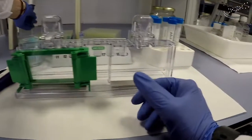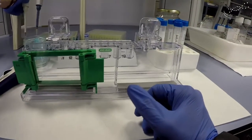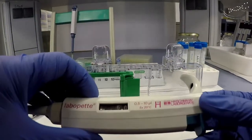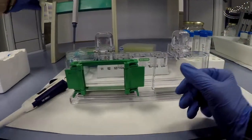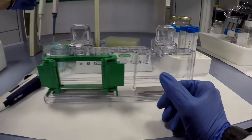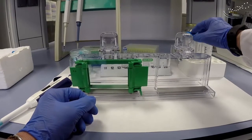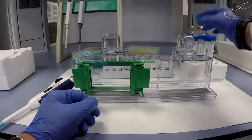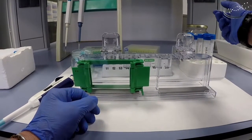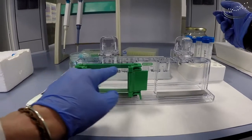To get everything prepared, we have one pipette set at 1 milliliter, another pipette set at 60 microliters, which is the amount of APS we have to add, and another one set at 6 microliters, which is the amount of TEMED we have to add. We want to have everything prepared because time is of the essence — once we add the APS and the TEMED, the gel will start to polymerize, so we need to work quickly.